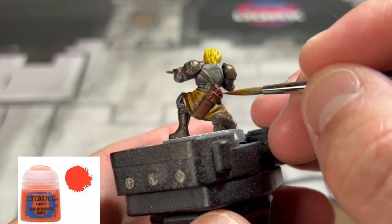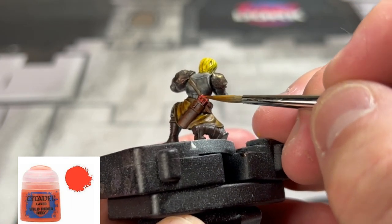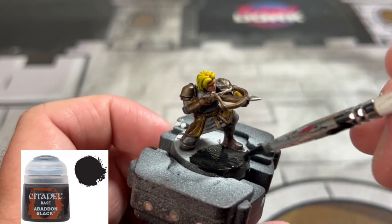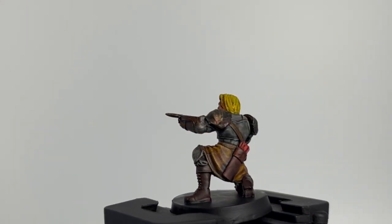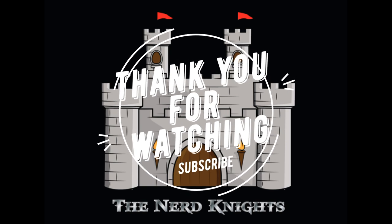To brighten up those arrow fletchlings — this is really an optional step — use Wild Rider Red on the raised areas. And I'd had about enough of this miniature because it does not warrant that much time. Painting the base is your favorite part because it means we're done — Abaddon Black — and we are done. It took a little bit more time than I wanted; I really wanted to speed paint this. Thank you for watching, YouTube members, you guys are amazing. We're going to be finishing this series by the end of September — until next time, paint on.